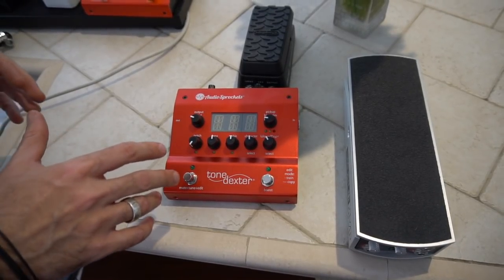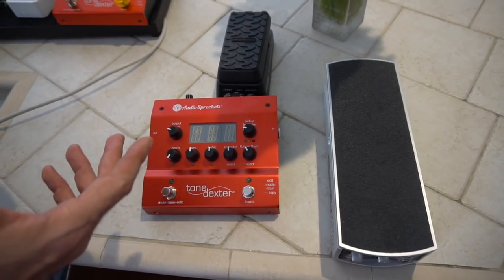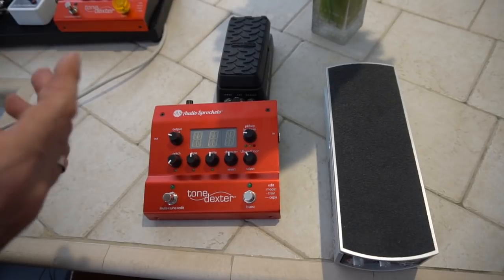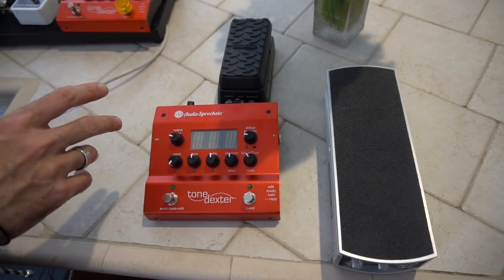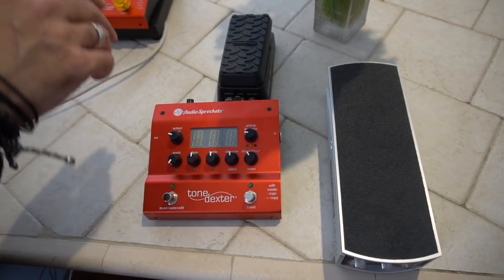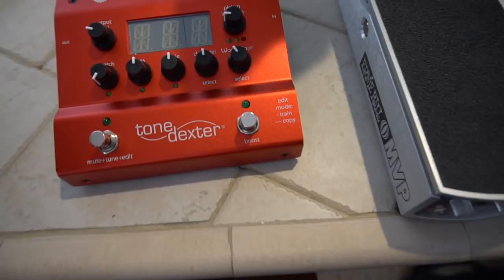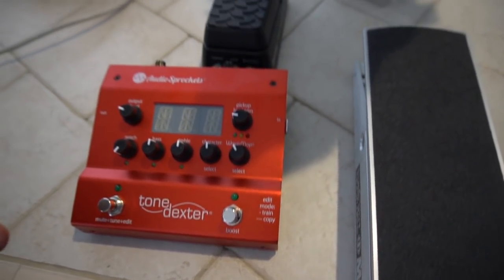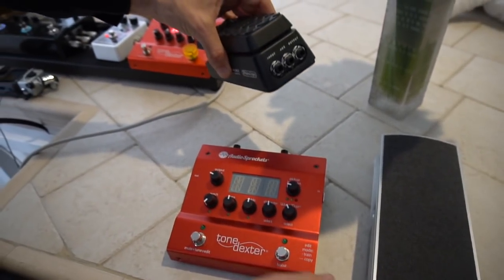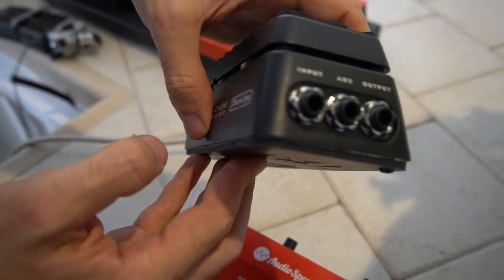The Tone Dexter gives me a boost and different levels of volume control using the bypass — check out a separate video I did for that in my three Tone Dexter tips. Additionally, I don't even really need a reverb pedal, because if I create wave maps with the microphone a little further away, I can give a simulation of a room sound that's just usable enough. So I can eliminate that extra cabling, extra power supply, and a bunch of extra variables that could go wrong.